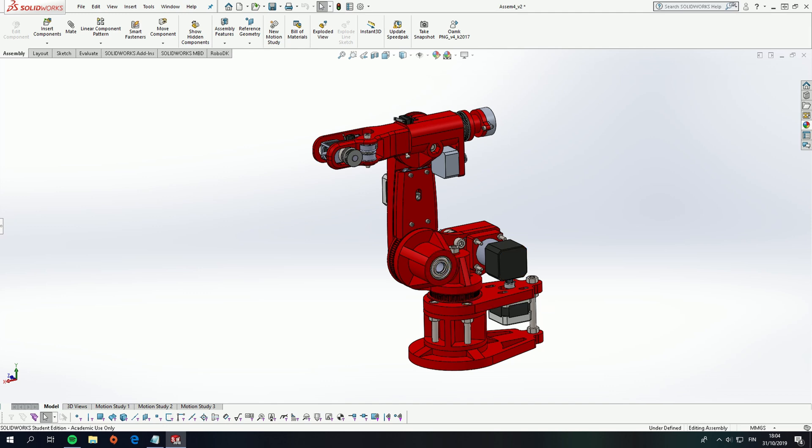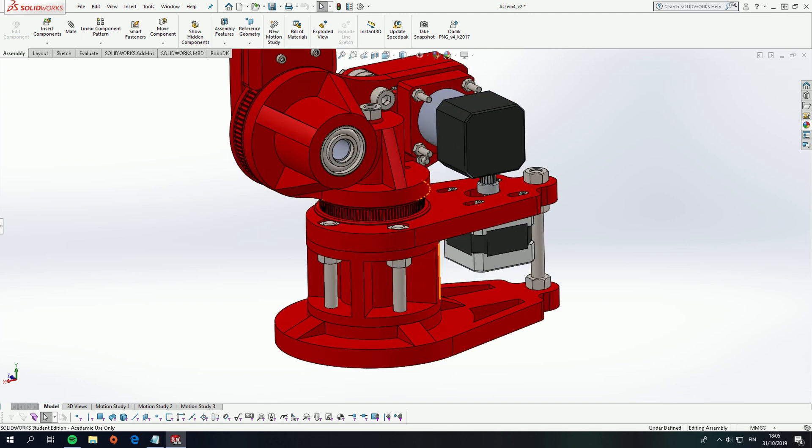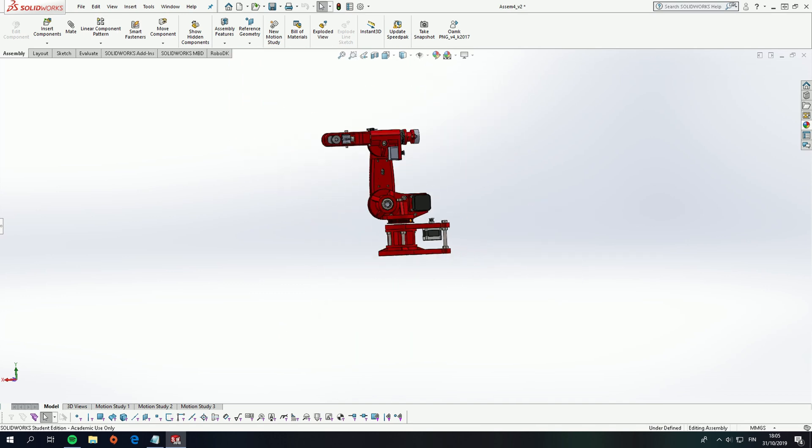All the other parts — the bearings, bolts, and nuts — are just from my local hardware store and from Amazon. Let's go over the features of the robot and the mechanical design.